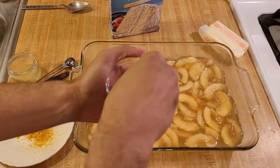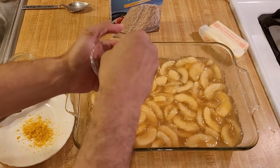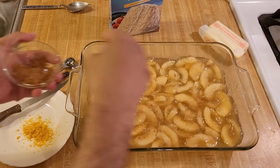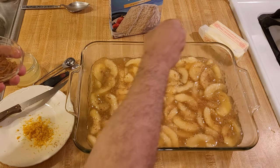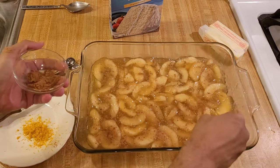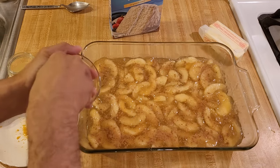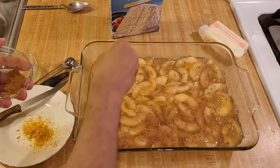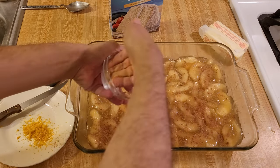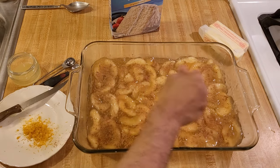Like I said, this is a dump cake style apple cobbler, so I'm literally just going to sprinkle everything on top. I may add more spice later. The pie filling I bought is good, so it doesn't absolutely need anything, but if you do want to add something, add a little bit and then taste it — because you can always add more later, but it's really hard to take away.